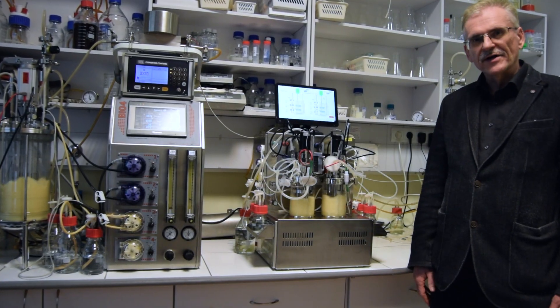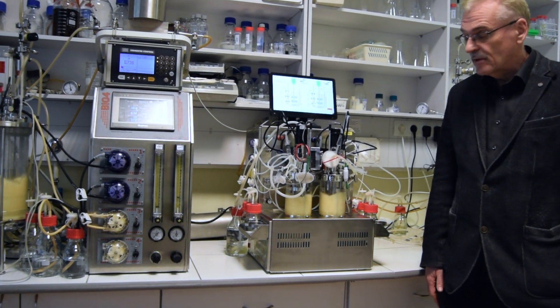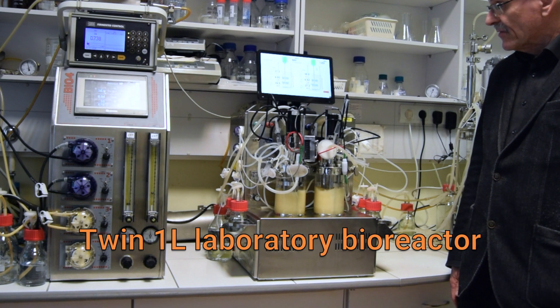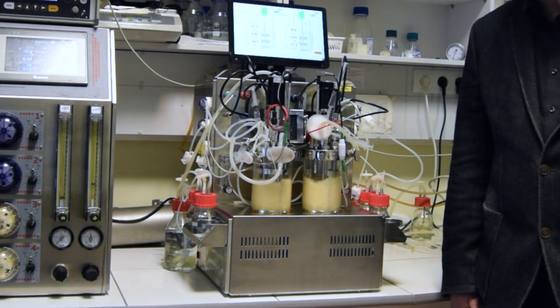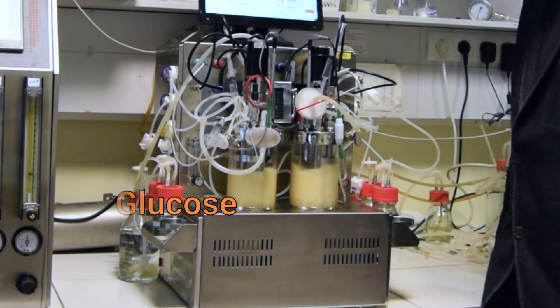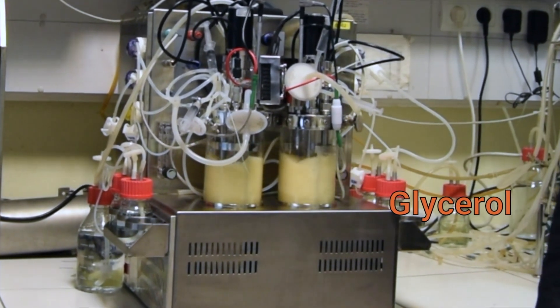Here under testing is a recently developed one liter bioreactor. It is running E. coli parallel fed-batch fermentations. In the left vessel feeding is with glucose, but in the right vessel with glycerol.